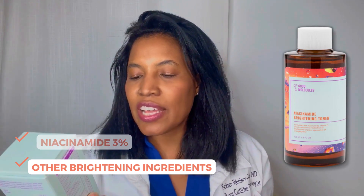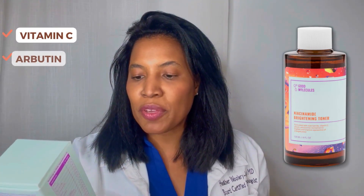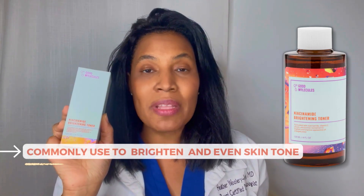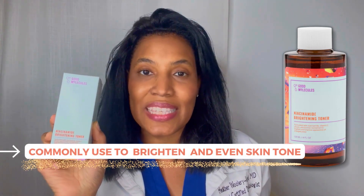When you look here at the bottle, it also contains vitamin C, arbutin, and licorice extract. All of these ingredients are great ingredients that we commonly use to brighten and even skin tone.